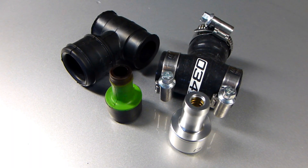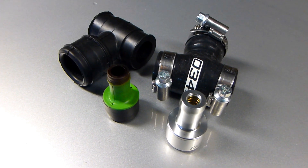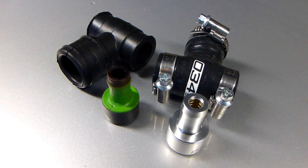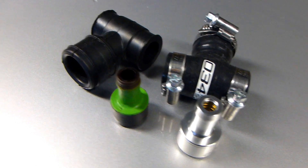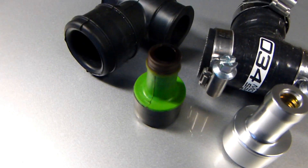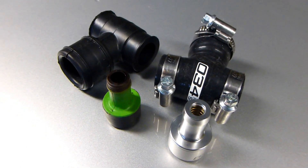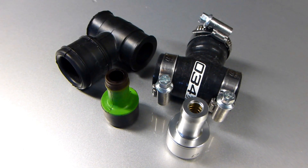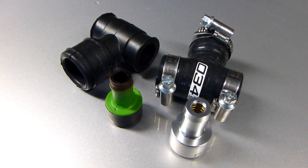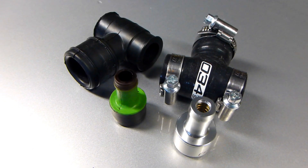What is up guys, Carl here. Today we're having a look at a PCV valve and T-fitting replacement from O34 Motorsports. It's a replacement for these two parts which usually fail. This will work for most of the around 2000 to 2006 models from Volkswagen and Audi.